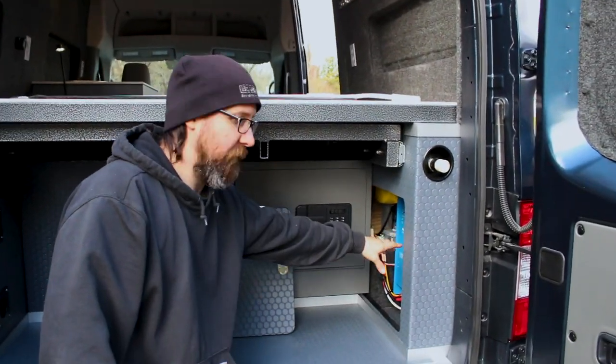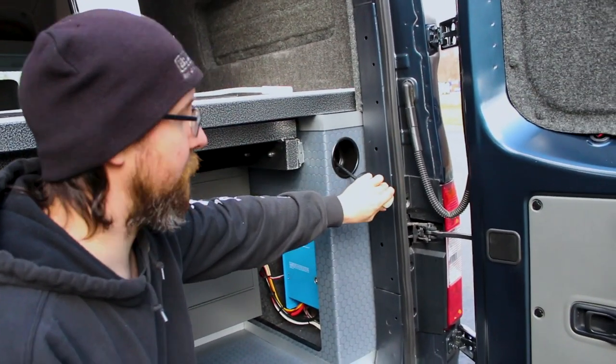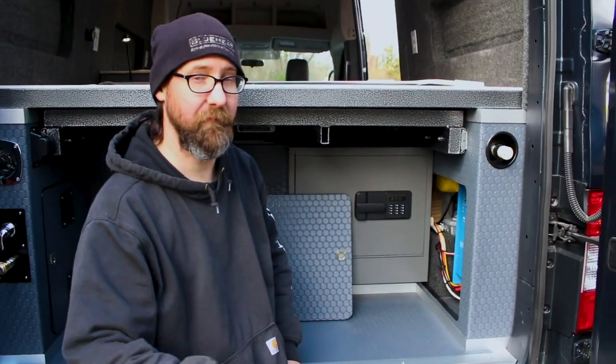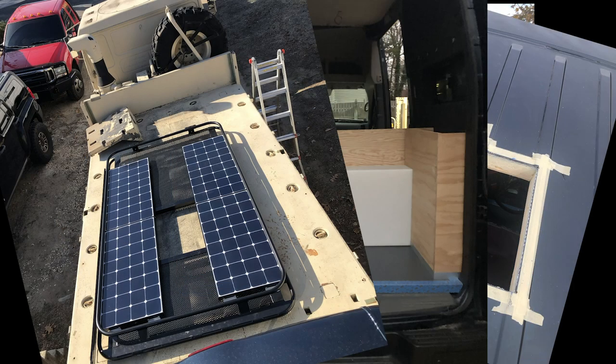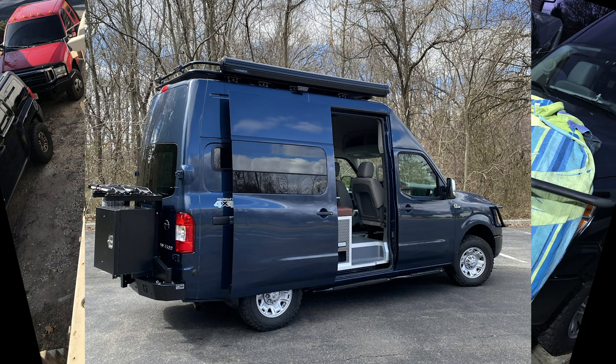On this side, the inverter's in the trunk as I mentioned before, and we also gave them a 25-foot cord reel in case they need to have electricity far away without having to run an extension cord. That concludes our tour of this van. Check us out on our social media — the links will be below — and thanks for watching.